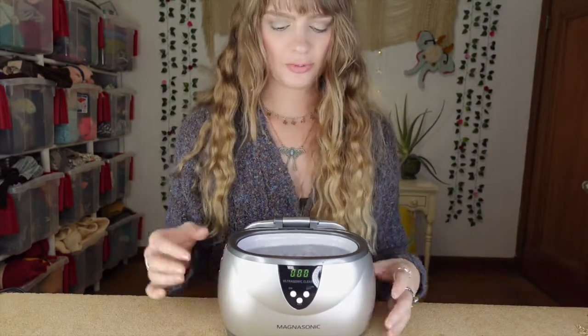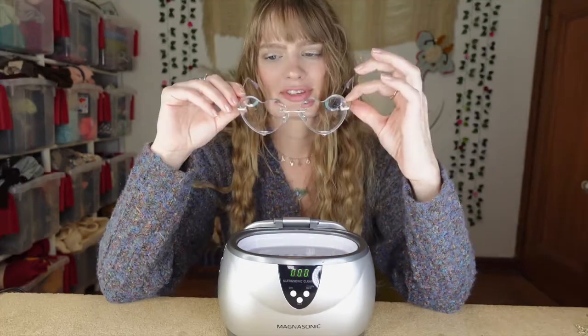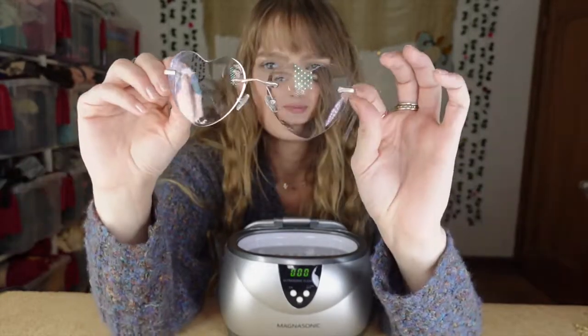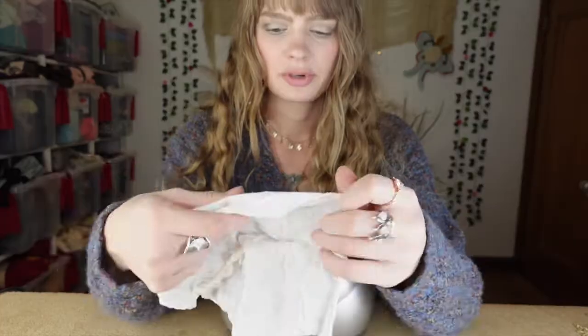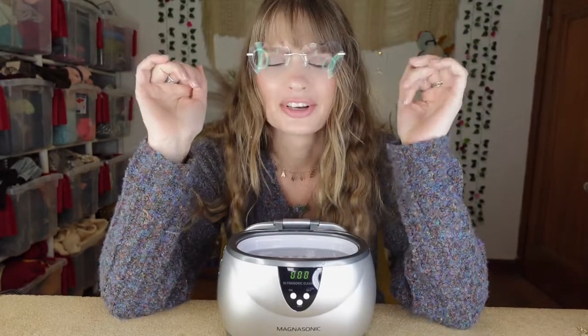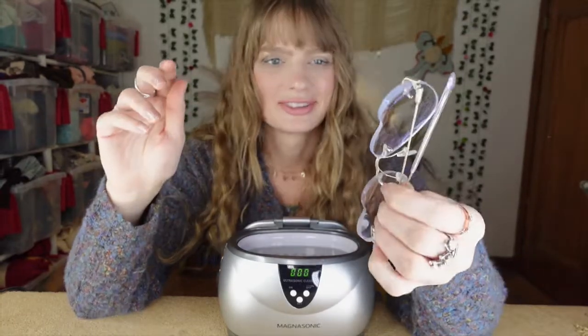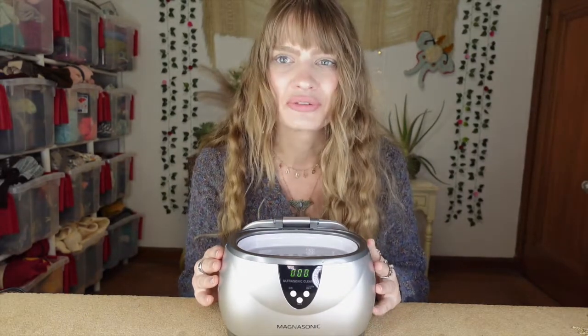Oh, moment of truth. Unfortunately my camera battery just died at the moment of truth, but the glasses are done. Let's pull them out and see. Wow! There's still a little bit of smudging on the lens but they are really clean. I think if I got a cloth and wiped them off they would come really clean. Let me grab one. Wow, oh my god - I have my contacts on so I can't see at all with these on, but they're really clean. I will definitely use this to clean my glasses. The water got a little murky after that - those were pretty dirty.